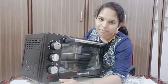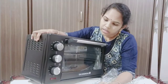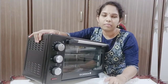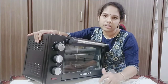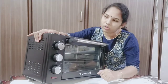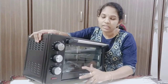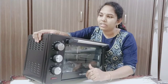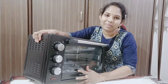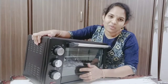We will see recipes through the OTG oven. I wanted to make this OTG especially to bake a cake. The purpose of my OTG is to make healthy pizza, so I decided to go with this OTG.